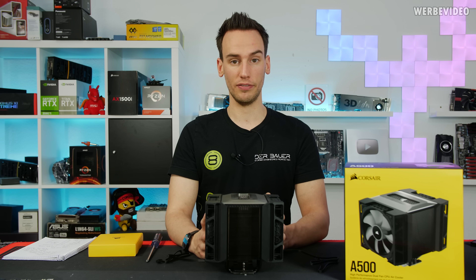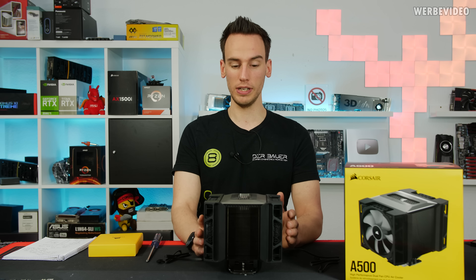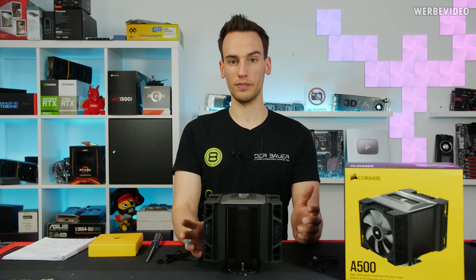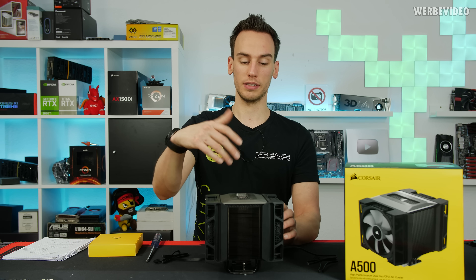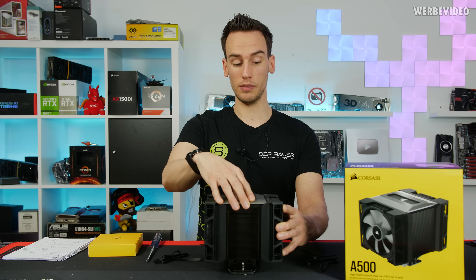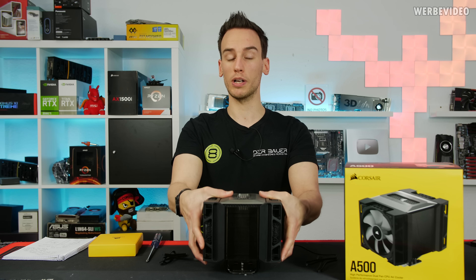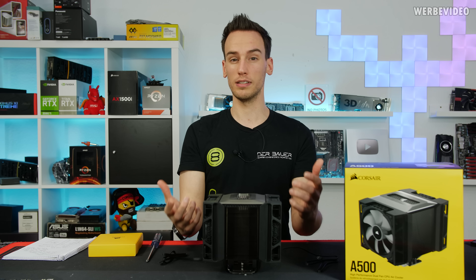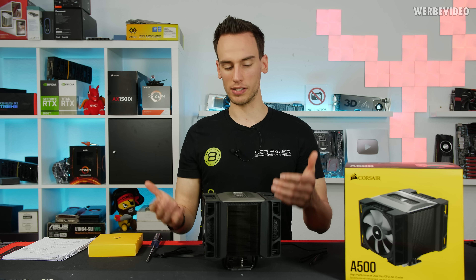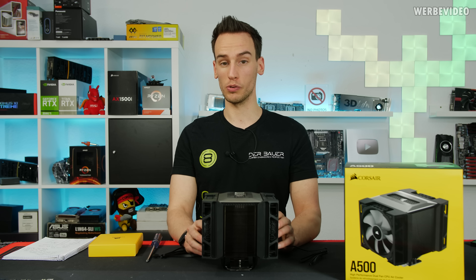In conclusion, the Corsair A500 delivers solid but not best-in-class performance. The NH-D15 and Deepcool Assassin 3 are both cheaper, perform better, and are more quiet. However, the Corsair cooler has a much nicer design — there's no visible heat pipe tower from the top, the cover looks great, mounting is very easy, thermal paste comes pre-applied, and the fan sliding mounting mechanism is absolutely brilliant and far better than typical clamps. I can partly justify the 100 euro price because of those quality-of-life features, but it should still perform better and be more quiet at this price point.